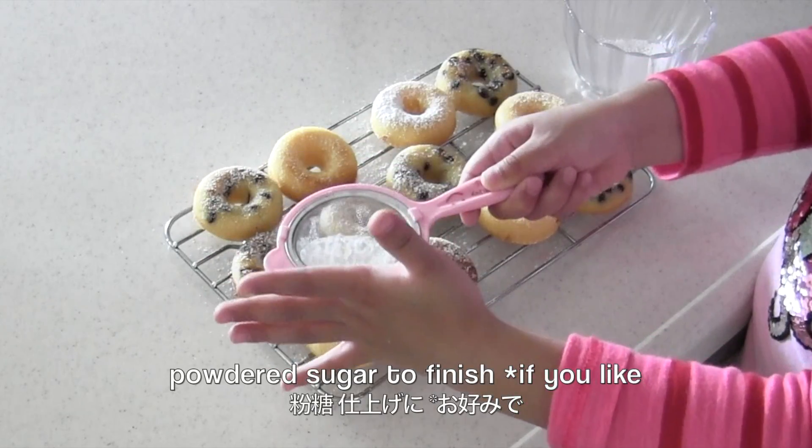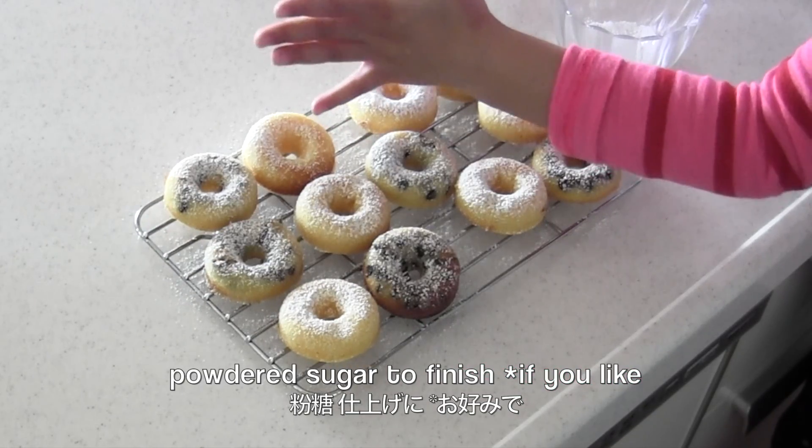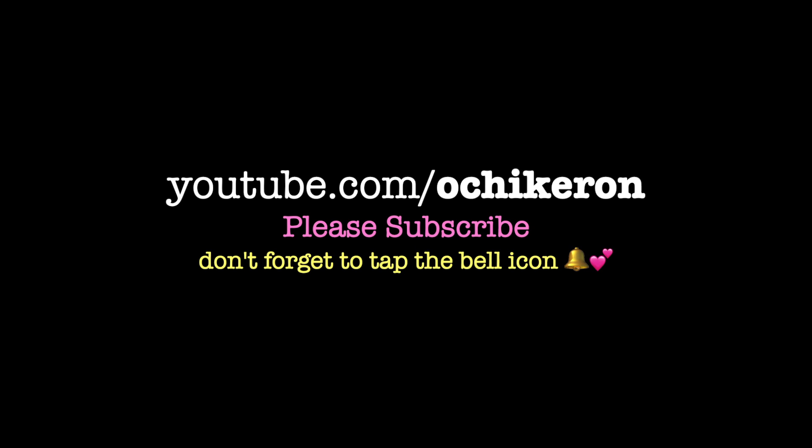Dust with powdered sugar to finish if you like. And now it's done! Thanks for watching. I hope you enjoyed this tutorial.